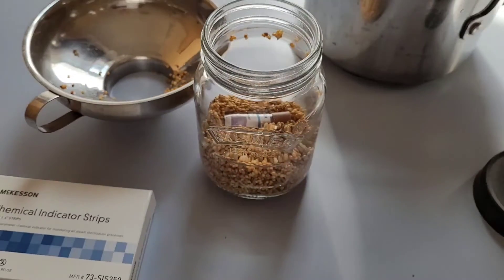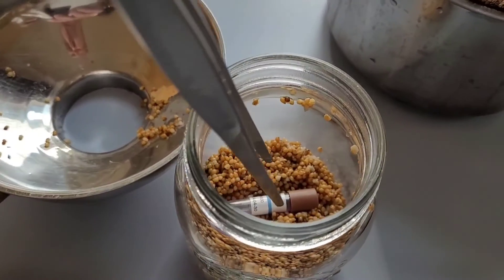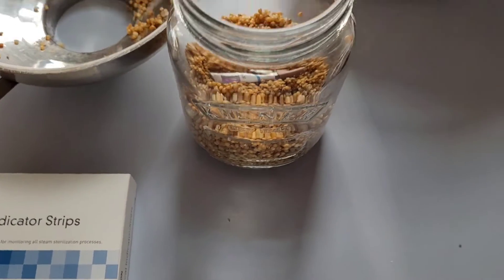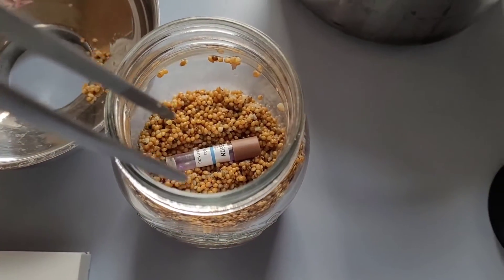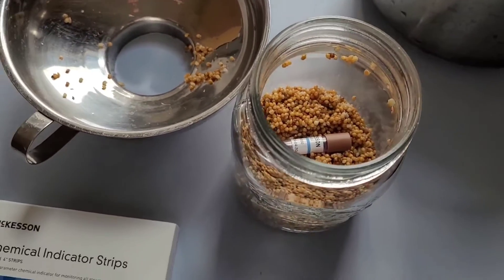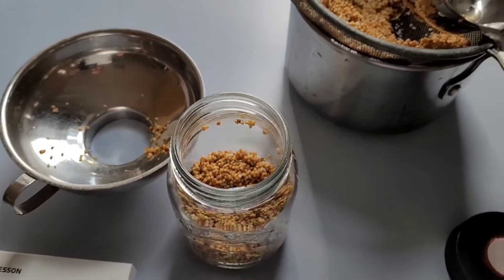I'm going to be running two scoops of the 8-ounce spoodle. And I'm not going to be using the chem strip — there's just not that much space in here. There is a chem strip on the exterior of the biological indicator, so it seems pointless to add one in there. Let's get this going.